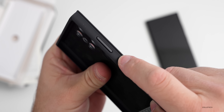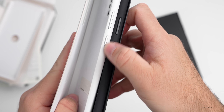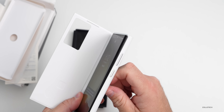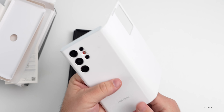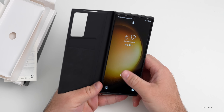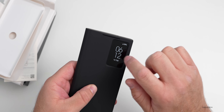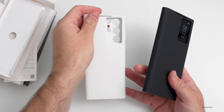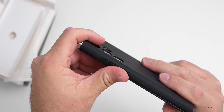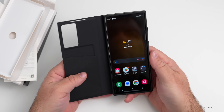Last year's case doesn't fit the S23 Ultra due to the slightly different design and camera layout. The S23 Ultra case feels like silicone with a grippy texture. Placing the phone in, it's recognized immediately and shows the interactive clock on the cover — just like before. I like the feel better than last year's version. It fits around the cameras nicely with a raised lip for protection, and the buttons are easy to feel.